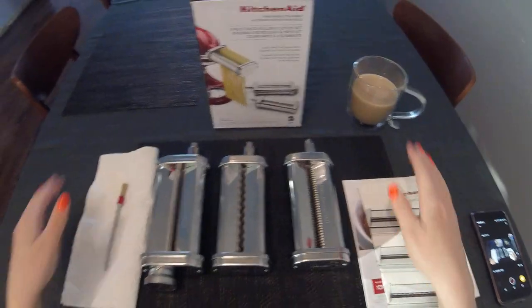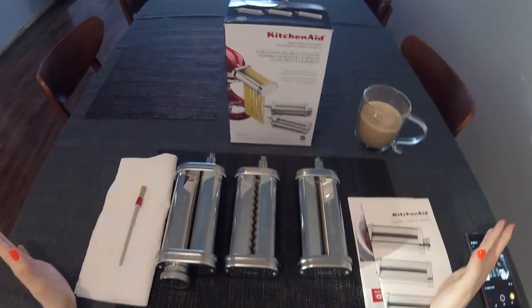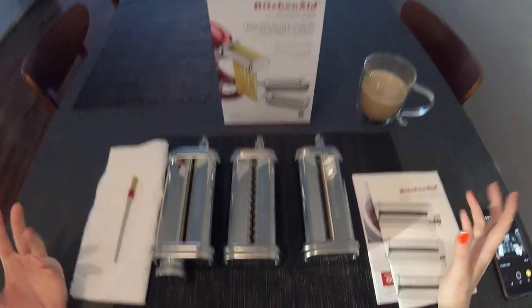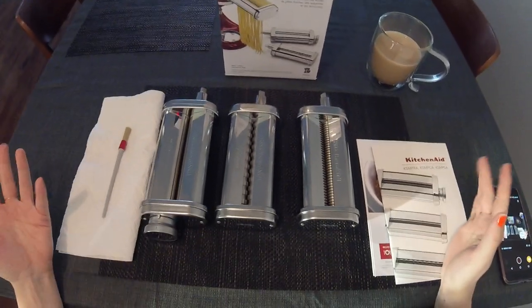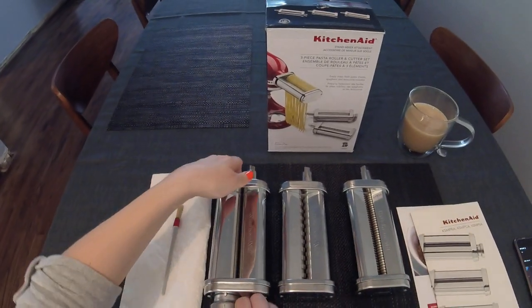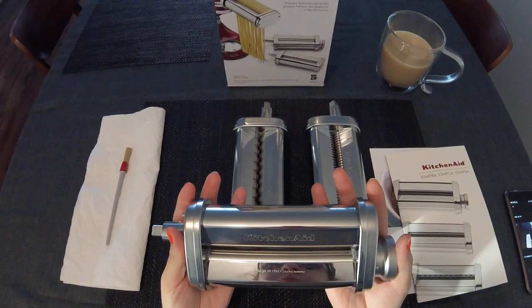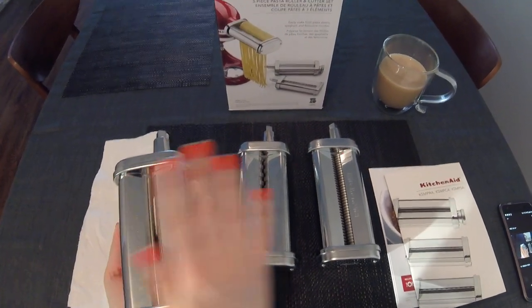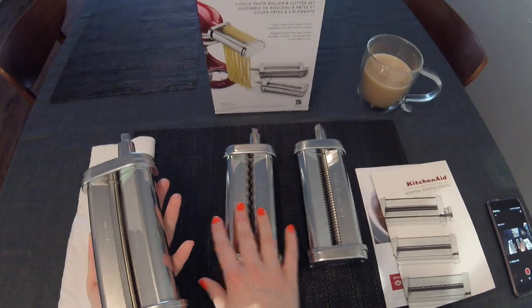This is the KSM-PRA attachment set for the KitchenAid mixer. I personally have a six quart professional KitchenAid, so that's what I use this for — I can only really speak for this one. This comes with three pieces: a pasta roller, and two cutters for fettuccine and spaghetti.